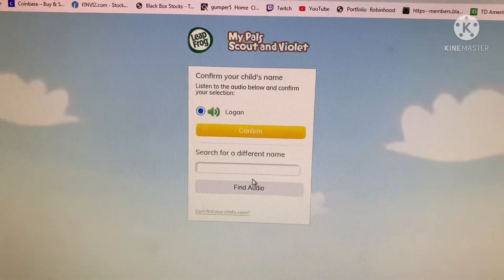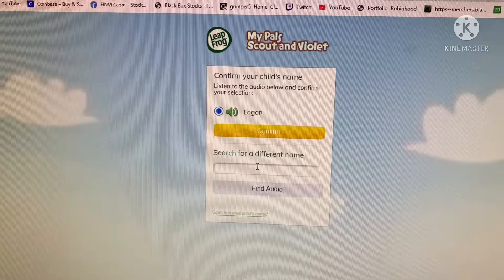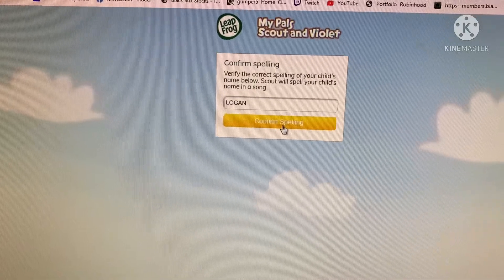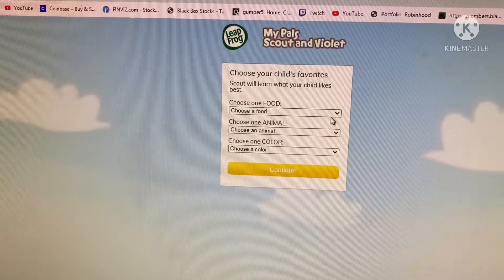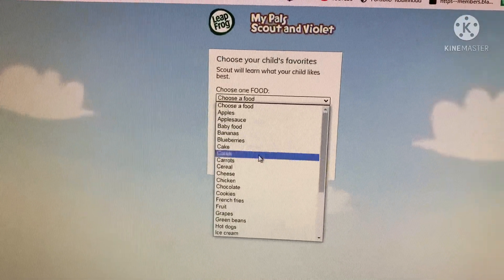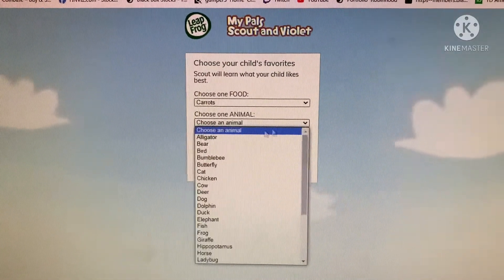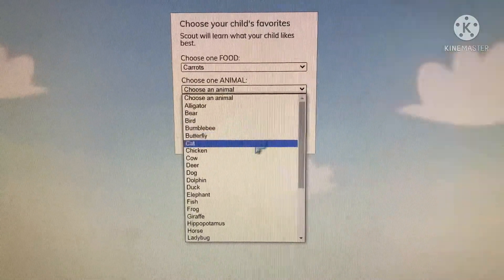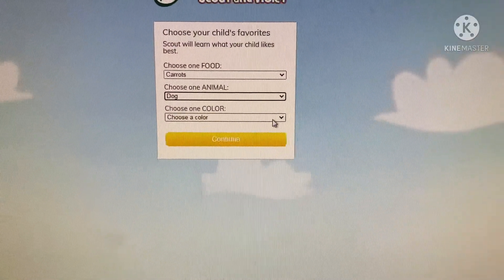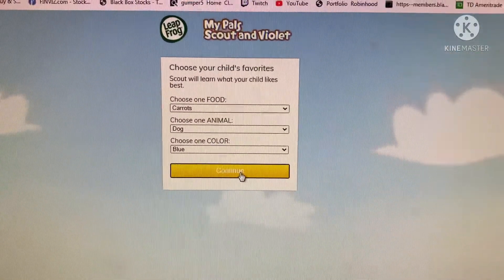Then confirm your child's name - listen to the audio below and confirm. Select yes. Then choose one food - let's just do carrots. Choose an animal - we'll go with dog. Choose a color - we'll just do blue since he's a boy.